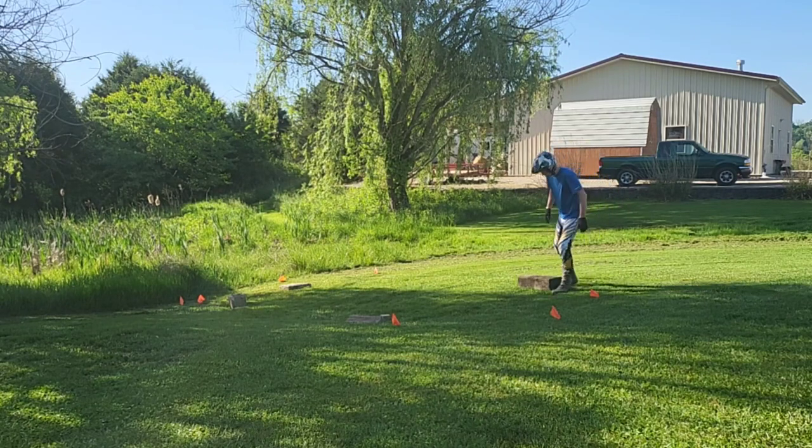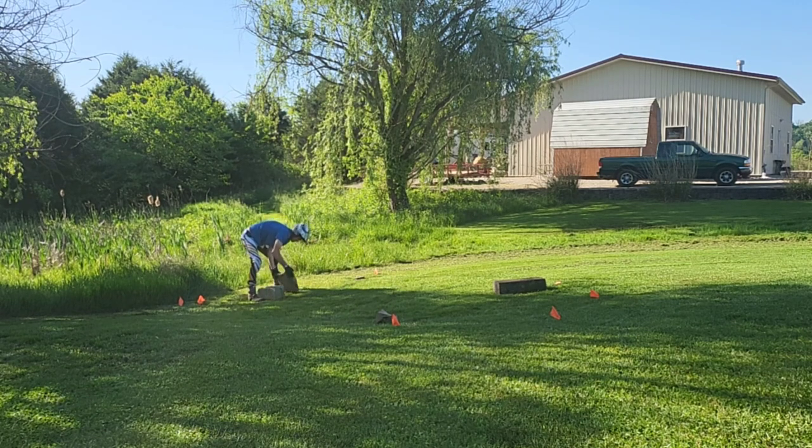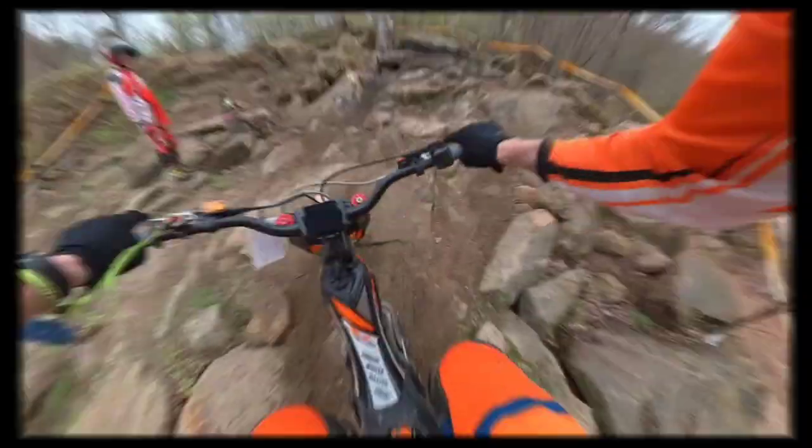Today's video is going to focus on junkyard figure eights. This is going to be setting up and practicing, riding over obstacles, staying on your line, and also understanding rear tire proprioception.